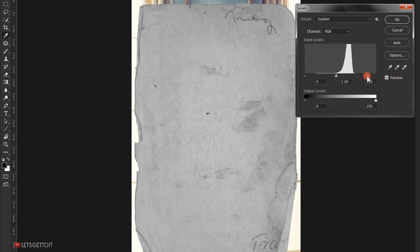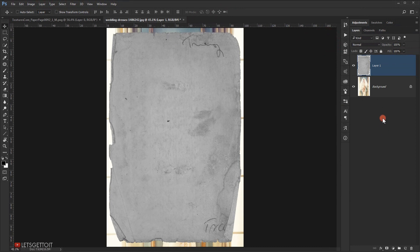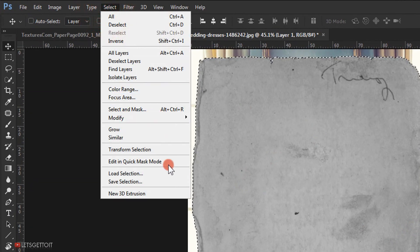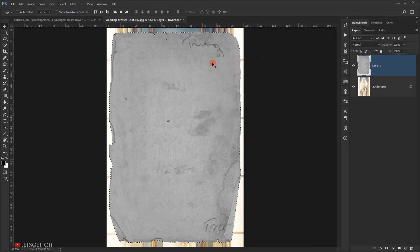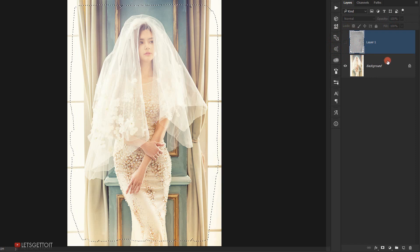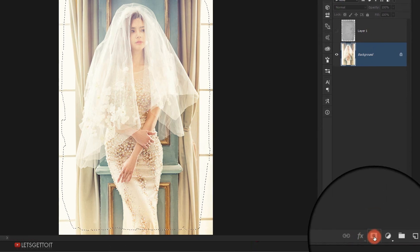Drag the midtone handle and press OK. Now since this texture is a PNG format, I want to keep the edges of the texture, so I'll select it by pressing Ctrl and clicking on the texture layer. As you can see it will load the selection of the texture. I'll save it by going to Select > Save Selection, calling it "texture," and pressing OK. Now I have the selection saved. While the selection is loaded, I'll hide the texture and go to the image layer.